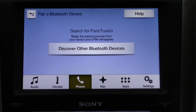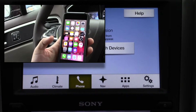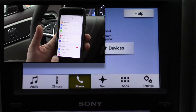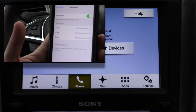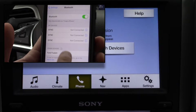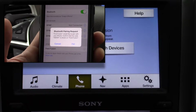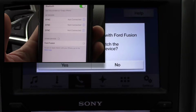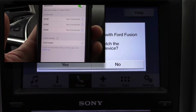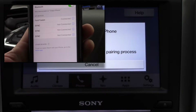It'll prompt you to search for a device or search for Sync on your device. When you have an iPhone, go into your Settings app and select Bluetooth — it's about the third one down. Bring it up and it's going to automatically search for Sync, which usually takes just a couple seconds. In the 2017s it actually says Ford Fusion. You'll see a PIN number come up — hit Pair on your phone and Yes on the screen.